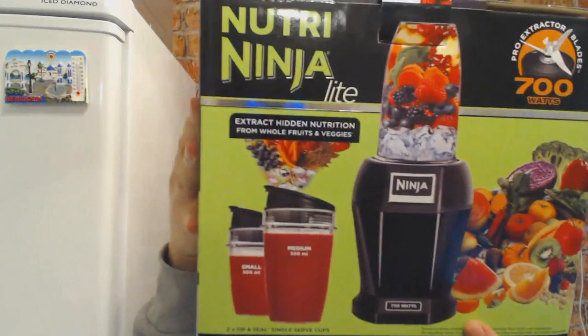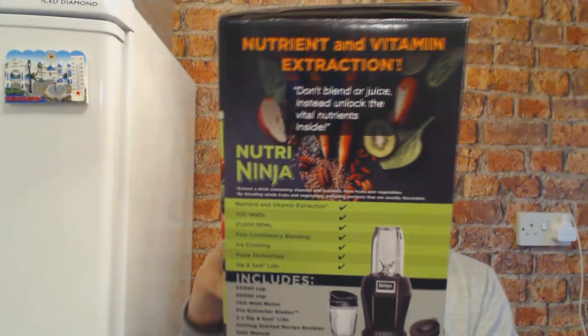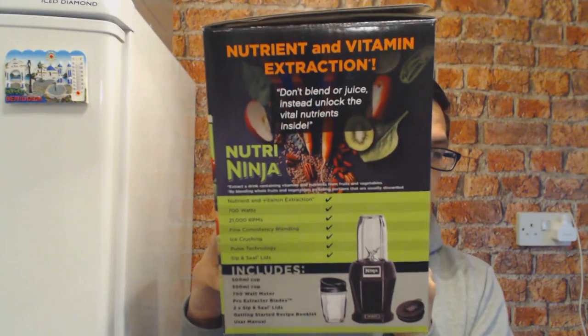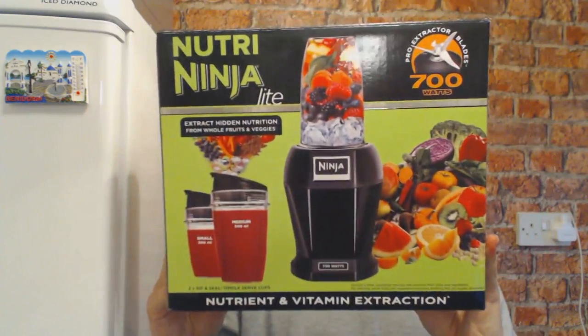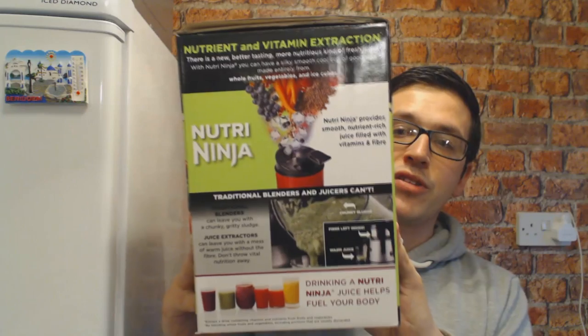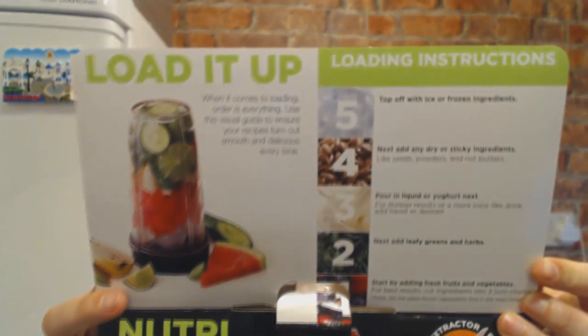Opening the box, there's a lovely picture on it. You get two cups: a medium which is 500ml and a small which is 300ml. It's nicely packaged — a great Christmas present or birthday present for someone who's been looking at NutriBullets and NutriNinjas, because at £39.99 it's really affordable.